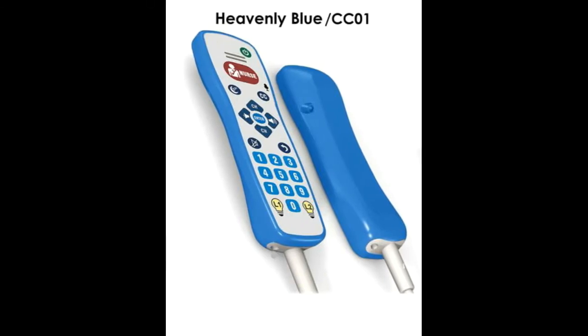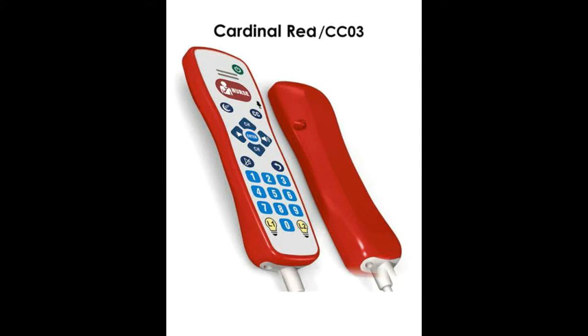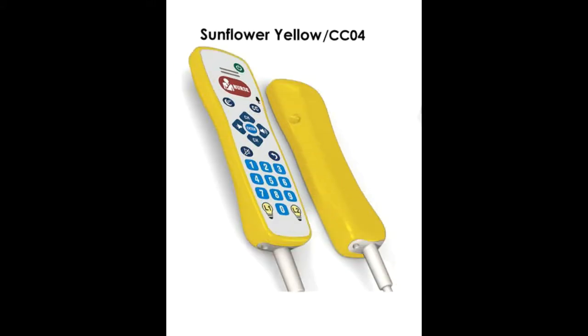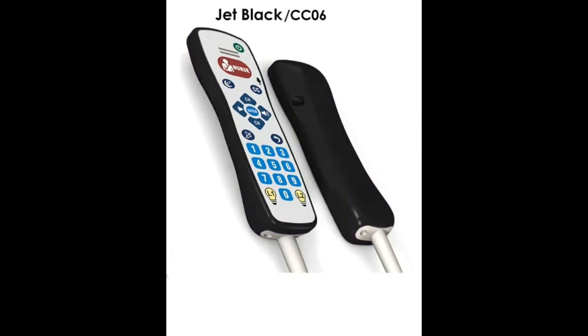Our Series 8 pillow speakers are available in several color options, in addition to beige, at no additional cost. You can color code your floors, match room decor, or even represent your facility's corporate colors.